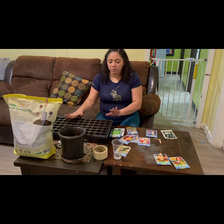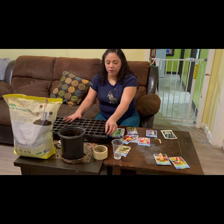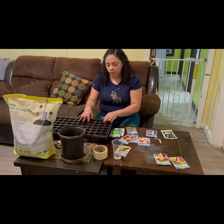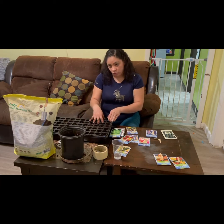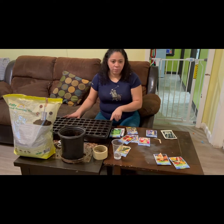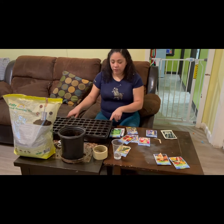The tray is prepared. I didn't fill it all the way up because I need to place the seeds and then put a little more soil on top. I have nine different lines for the nine varieties.